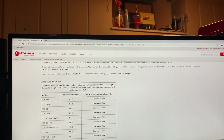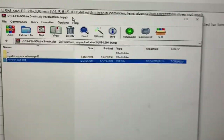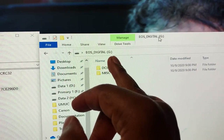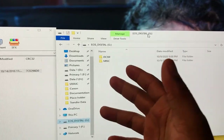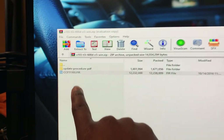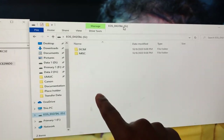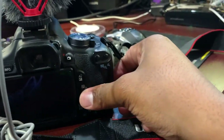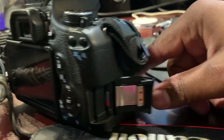We already downloaded our firmware to our computer. Here's the SD card — we're at the root of our folder, which shows DCIM and miscellaneous folders. What we want to do is copy the firmware file and paste it over here at the root. After you do that, remove your SD card from the computer. We already have our SD card with the firmware installed ready to go.